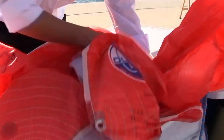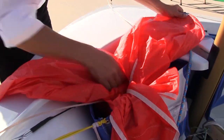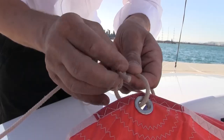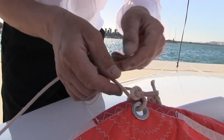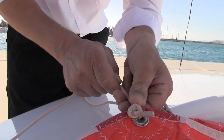Then we can start putting the sails on the boat. It is easier to start with the spinnaker, where we keep the ends outside the bag and start pushing first the foot of the spinnaker in the bag and then continuing with the rest. The red clew of the spinnaker should be on the left side of the boat and the green clew on the right side.